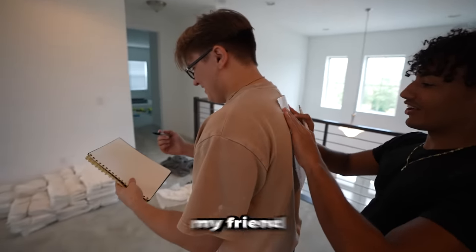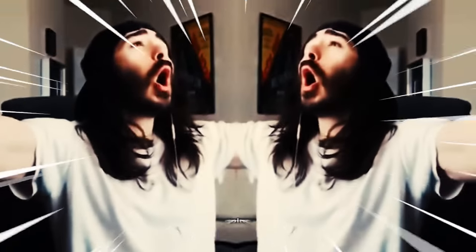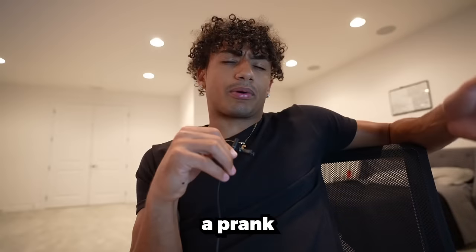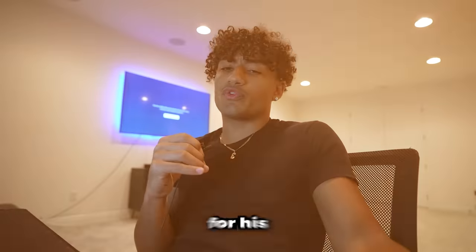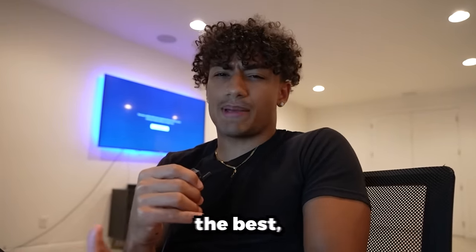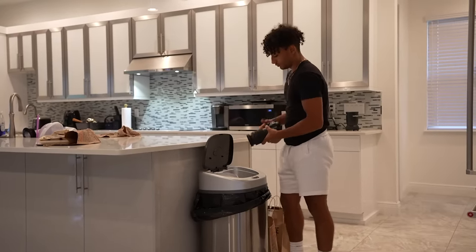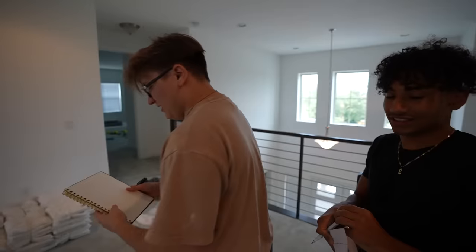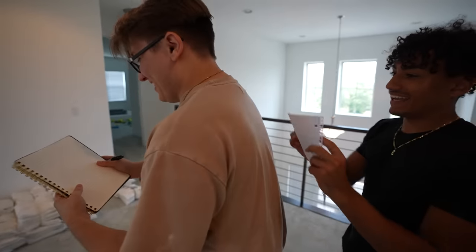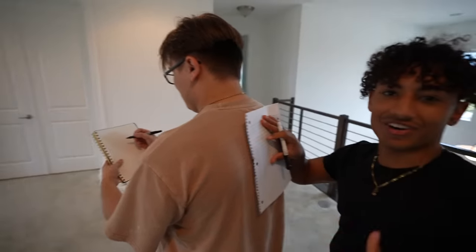Our next victim is going to be my friend Clay. Clay is actually a YouTuber also, so if you haven't seen his channel, make sure to go subscribe. For Clay, we're actually going to be giving him a good gift — not a prank like I just did on my brother. I'm going to be giving him a professional camera, because his camera for his YouTube videos really isn't the best, but the camera I got him is actually really good.